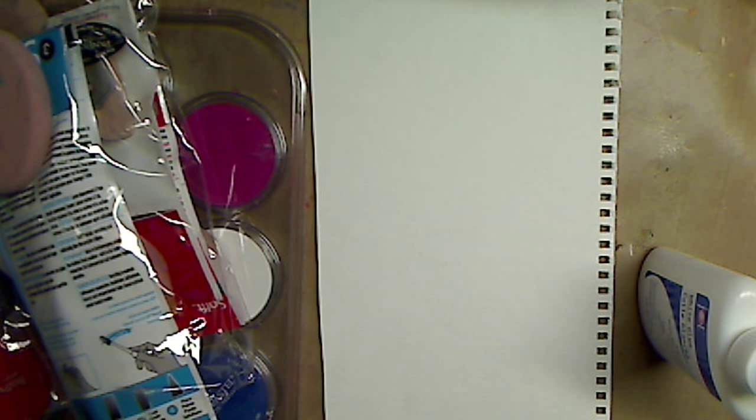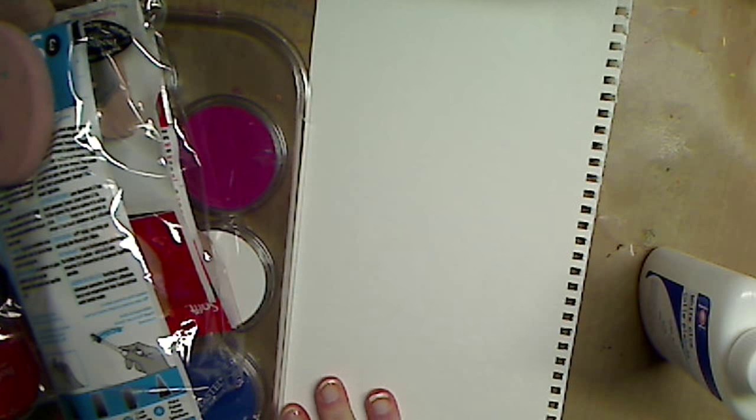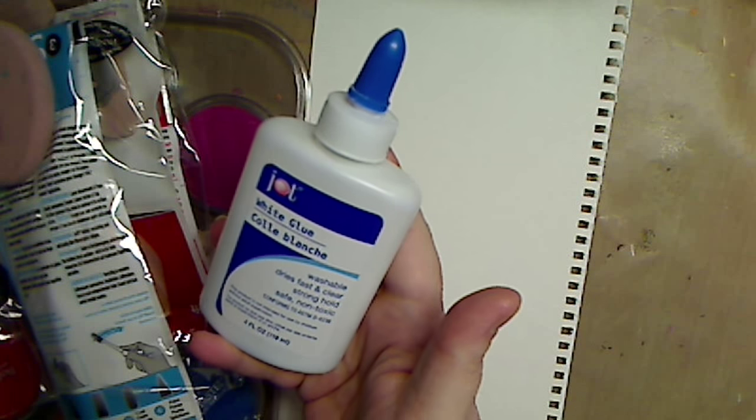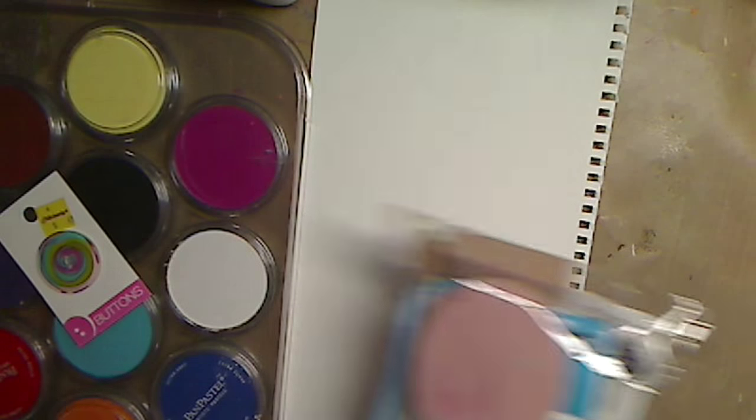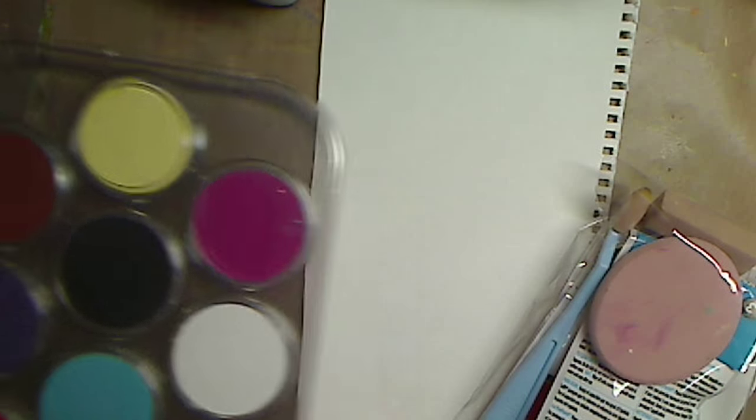I love showing things and using them in different ways so we can really get bang for our buck. So I've never done it with pan pastels, but I thought, well, let's try it. I have my school glue I got from the dollar store. I have a button. I just have one of the trays of my pan pastels.